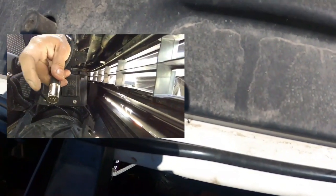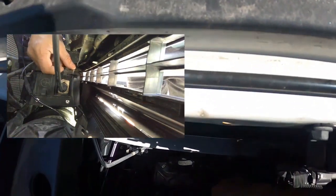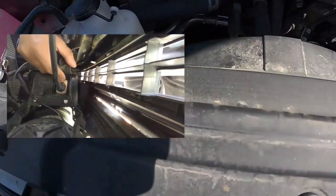This is the remote plug. All you've got to do is keep the arrow symbol with the tab on top, feel your way in, and just push until you hear a click. To remove it, just push the tab in and pull — you might need to use two hands, so push and pull.